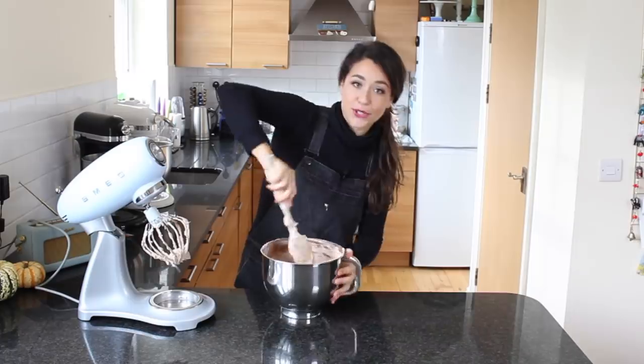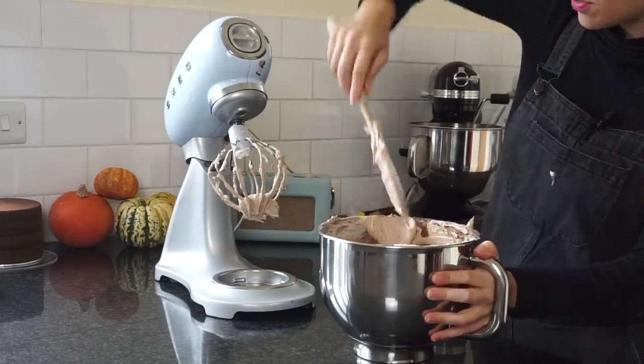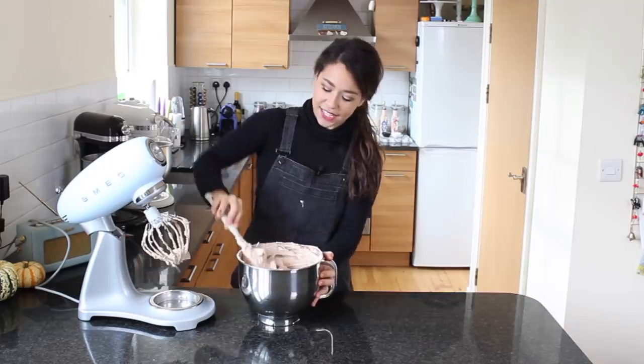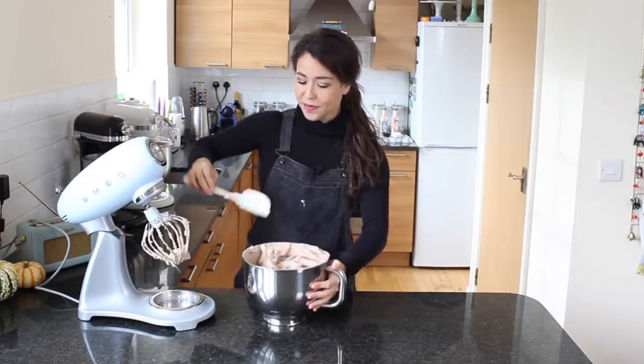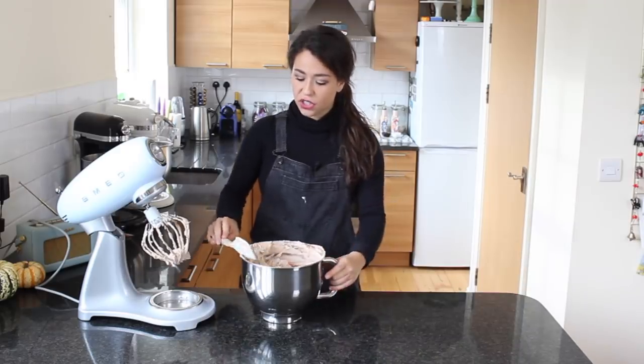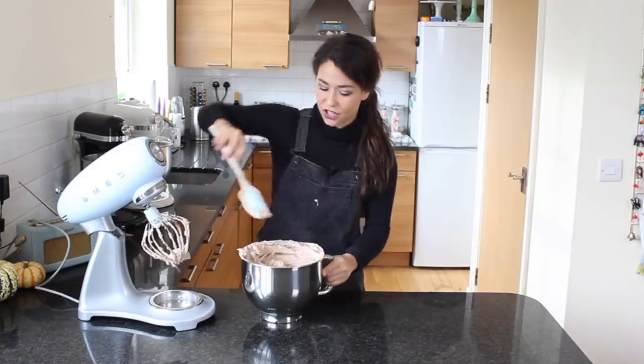I'm just going to give the bowl a scrape down to make sure all the meringue and chocolate is incorporated. It is so light and so delicious — it literally tastes of chocolate mousse, so this is a very light version of a chocolate cake. If you want a more dense version, you should probably fill the cake with a chocolate ganache.